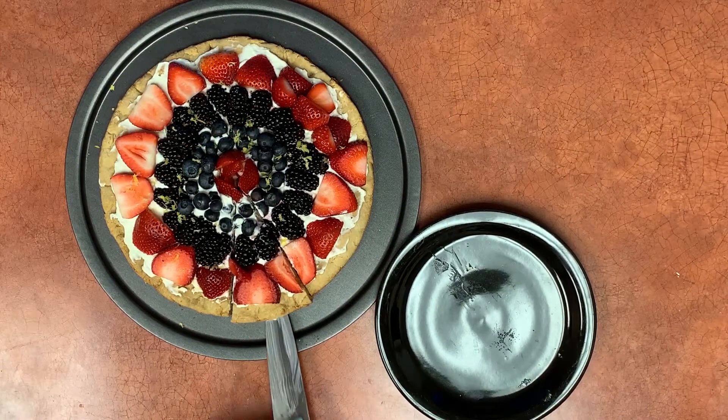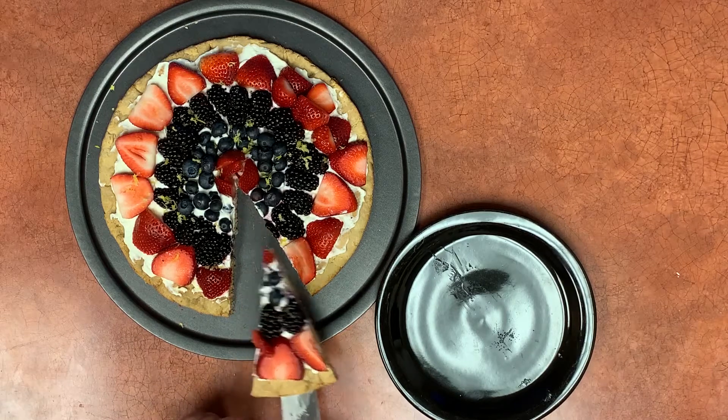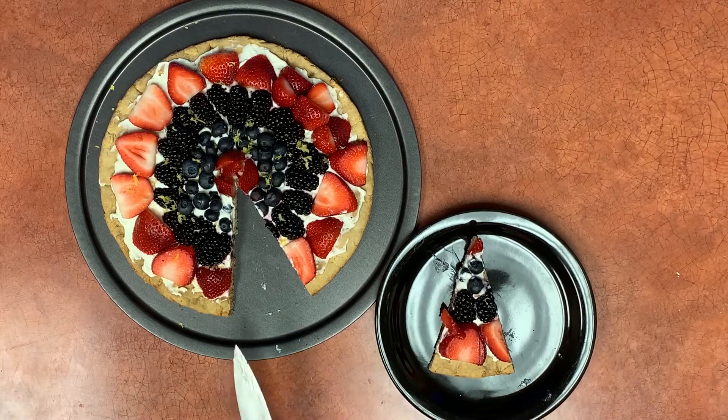This version is gluten-free and lower in fat. You can of course make this recipe with regular all-purpose flour instead of gluten-free flours, but we wanted to feature a recipe for our viewers with a gluten intolerance.